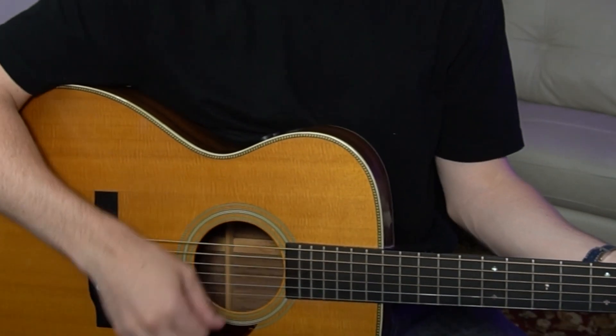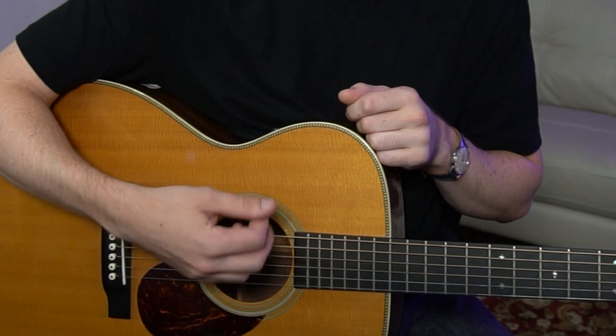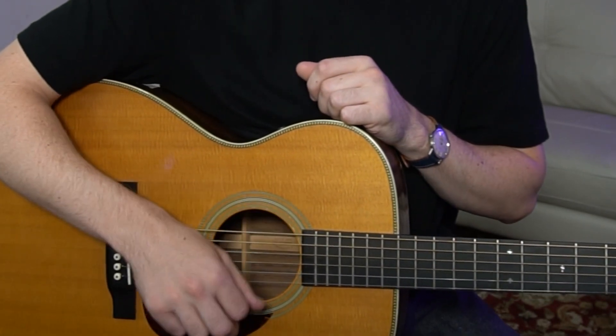Instead of strumming straight up and down, think about your pick as a brush — all you're doing is brushing over the strings. To do that, you need to do a slight turning motion with your wrist.